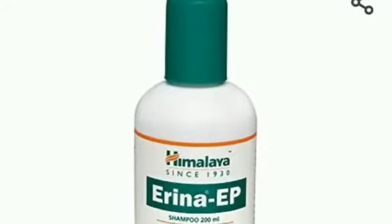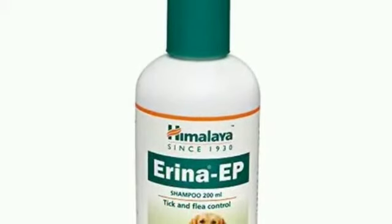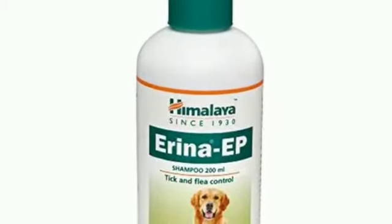Hi, viewers! Welcome to PetsWarm! Let's go to our channel to show you a shampoo.